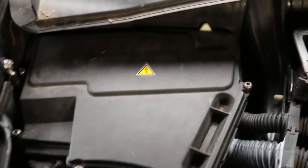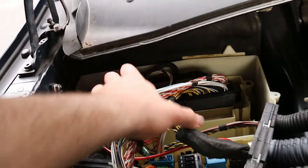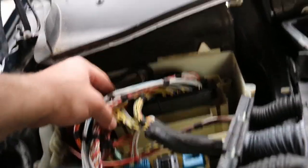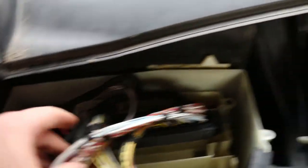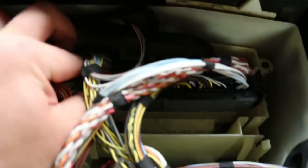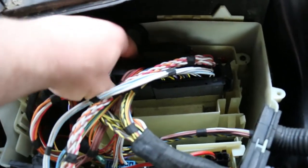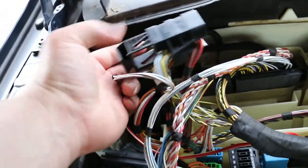Once the battery has been disconnected, you're going to need to slide this over to unlocked, then remove the 5mm Allen bolts. Now that you've removed the cover, we need to locate the DME, which is right here. On this side, there's a kind of handle that you pull all the way back to release this cable from the DME. Once you've done that, you can lift this cable out, and out comes the harness as well.